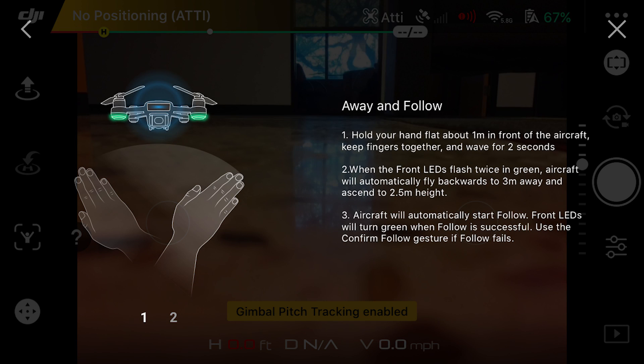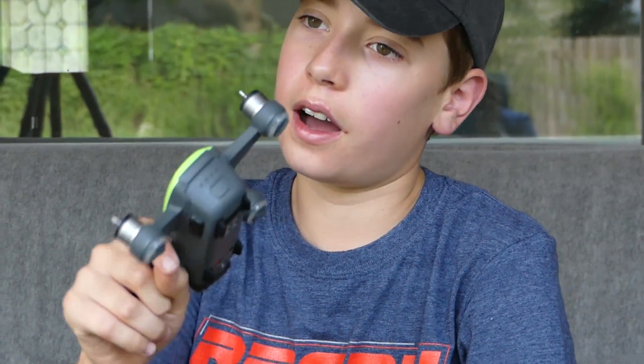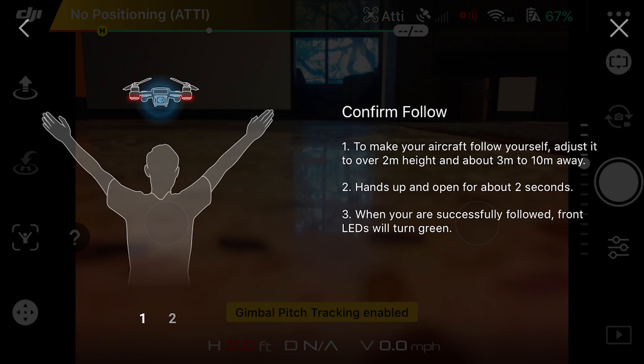The next gesture is away and follow. You hold the Spark out and wave your hand for two seconds. It will then fly three meters away from you and three meters into the air and follow you around. If it gets disconnected at any point, hold your hands up in a Y shape to make sure it starts following you again.